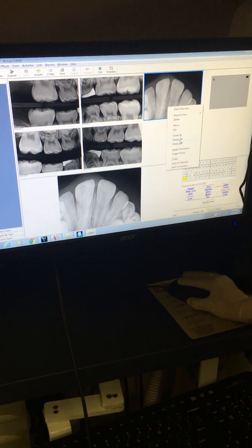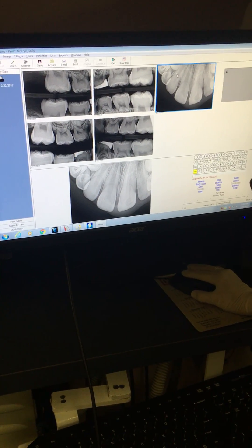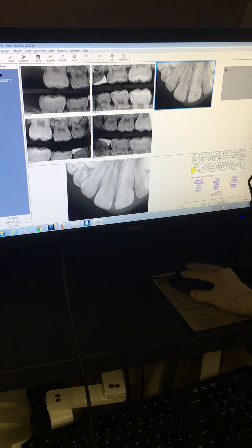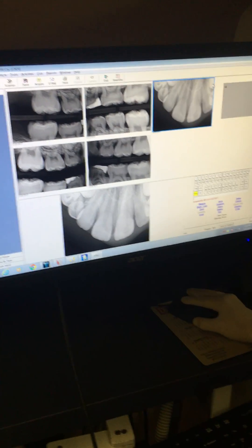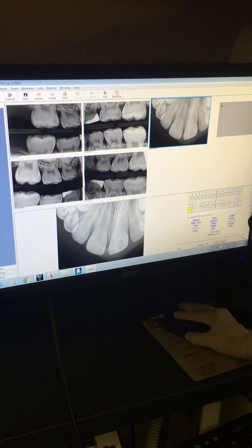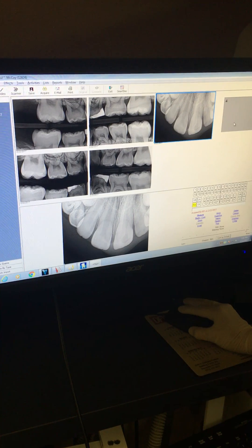With this one, we can see that he's got his two laterals, his centrals, and you can see the starting of both of his cuspids. So we do know that they're all there, and that's what we're looking for normally.